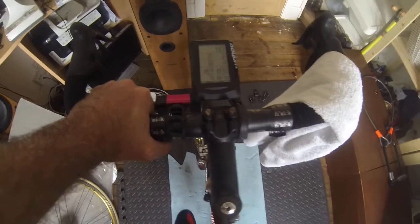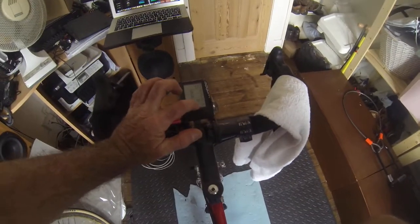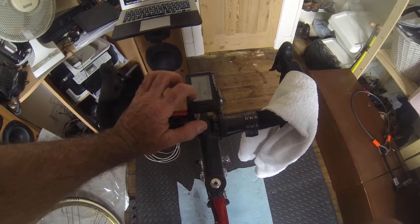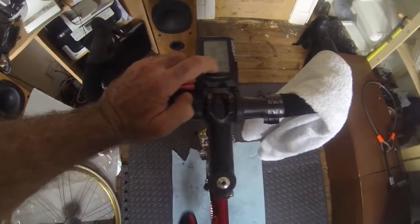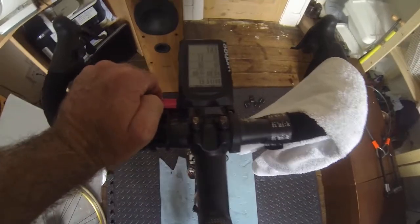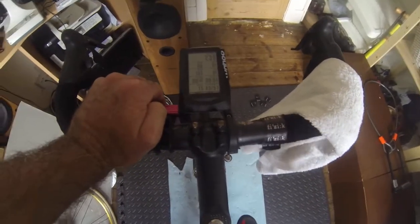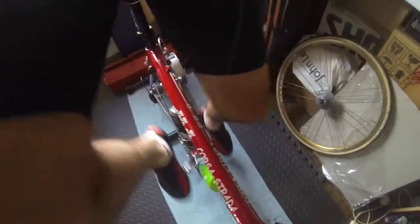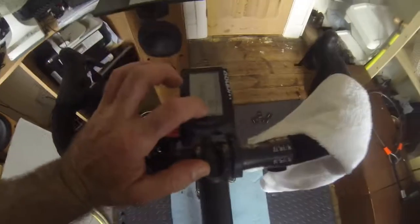I can get 80 rpm. What I've noticed is that the left/right power will disappear during the process. You can see there's a little bit of difference — 51-49. Now I'm going to backpedal 12 times: 1, 2, 3, 4, 5, 6, 7, 8, 9, 10, 11, 12. You can see the left/right power is now gone.